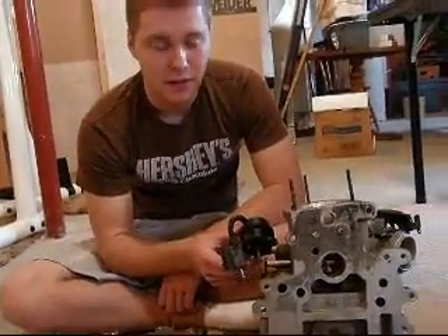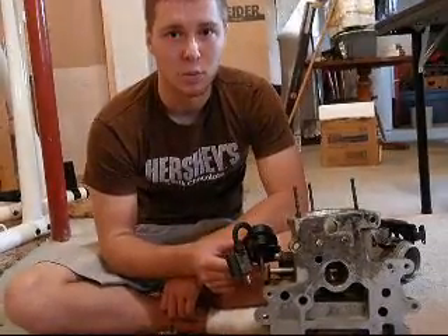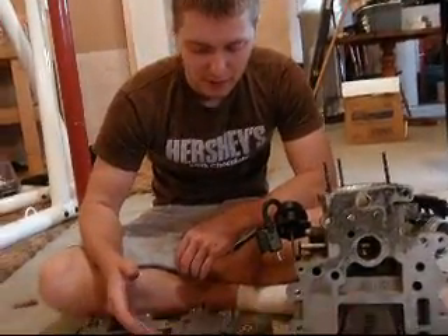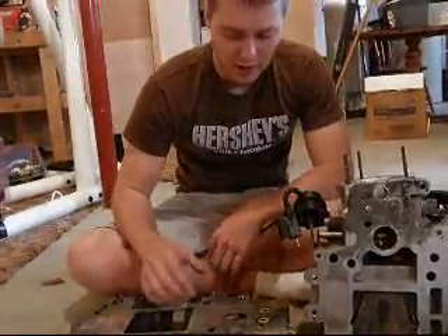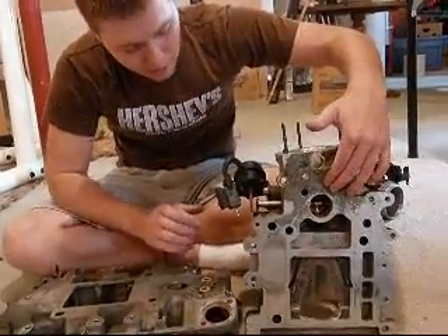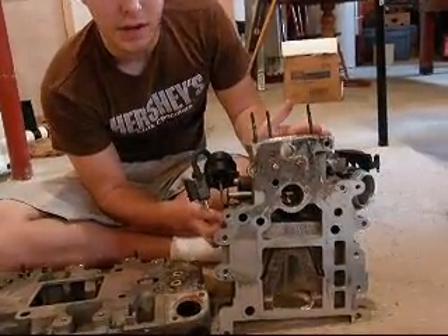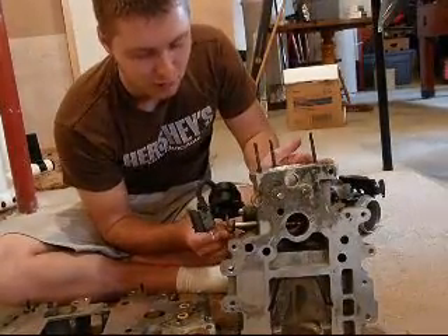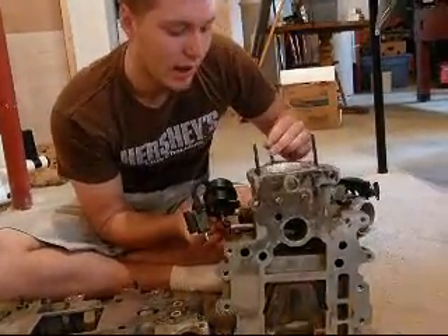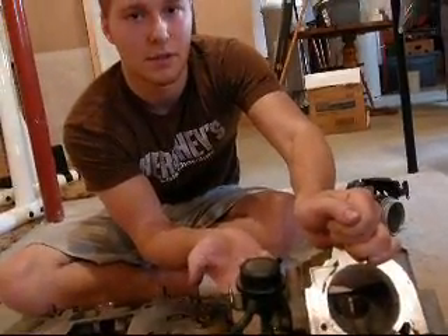Here we have the boost bypass valve. This is what allows us to get such great fuel economy under light throttle conditions where we're not spooling any boost. The air from the intake manifold is pressurized from the supercharger and comes up through this hole, putting pressure on the plate right in here. This plate is connected to our bypass valve, and once we have too much boost or too high a pressure, the bypass valve will electronically open, allowing air to go back through the supercharger to be spun by the rotors and pressurized into the intake manifold again.